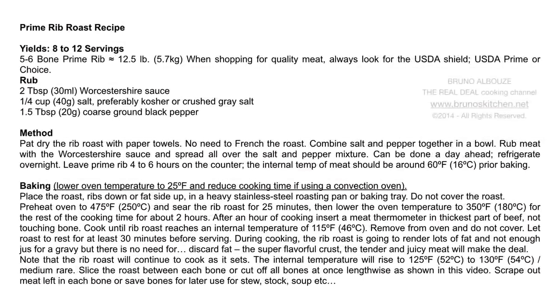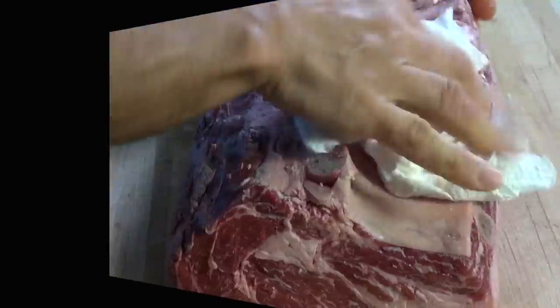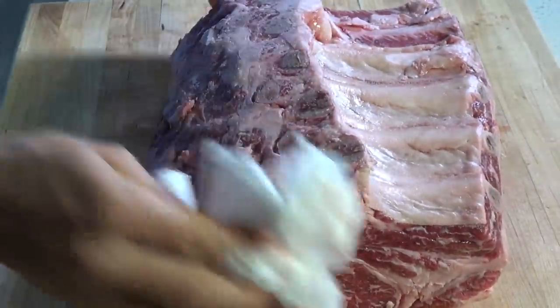Hi guys, I am Bruno Albouz. In this episode, I am going to show you easy-to-follow steps for a prime rib recipe, perfect for your holidays and your upcoming events.